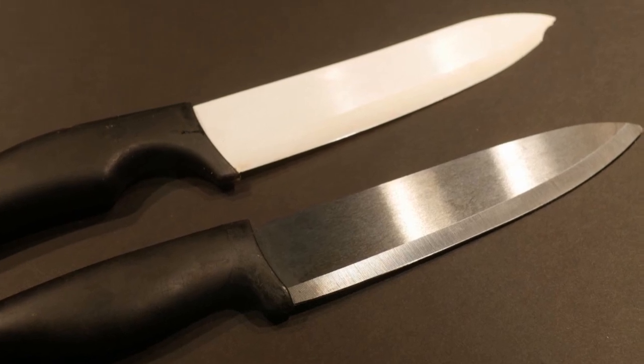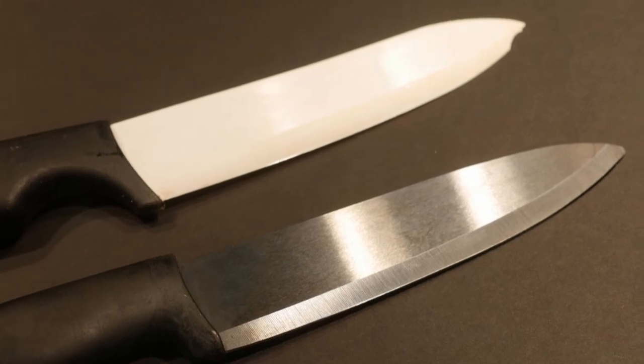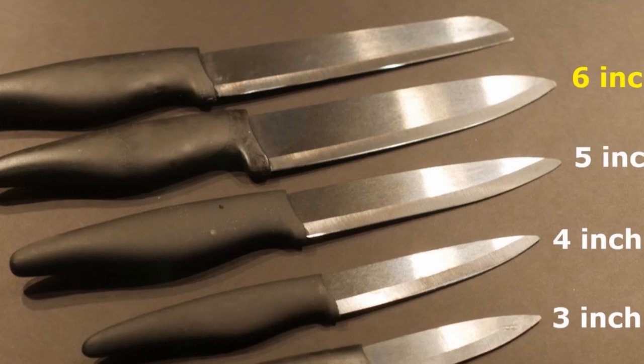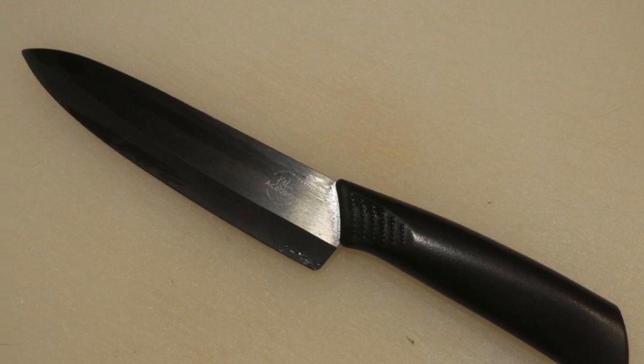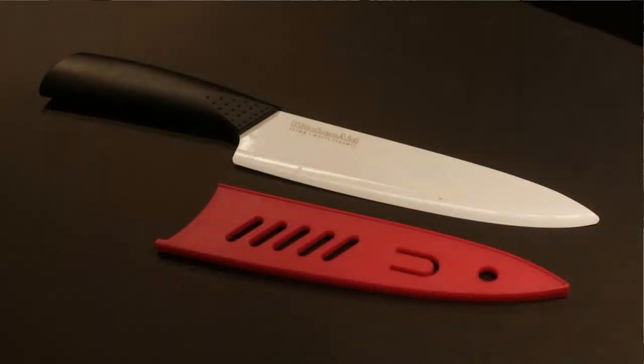Ceramic knives come in two colors. Some are white, which is the original color, but now they also make the ceramic look silver to resemble a metallic knife. Other than the color difference, they are actually the same. Quite often ceramic knives come in a set with different sizes; however, I find the most useful size is a six-inch ceramic knife, and I advise students in my cooking class to just purchase that size. Almost all ceramic knives come with a protective sheath, which you can use when placing the knife in a drawer.